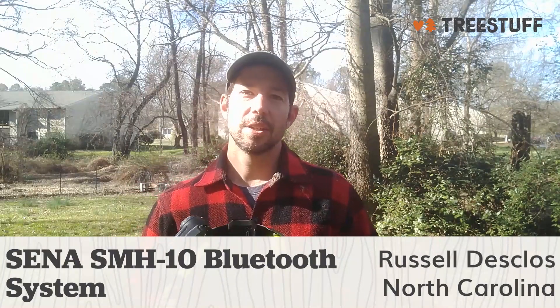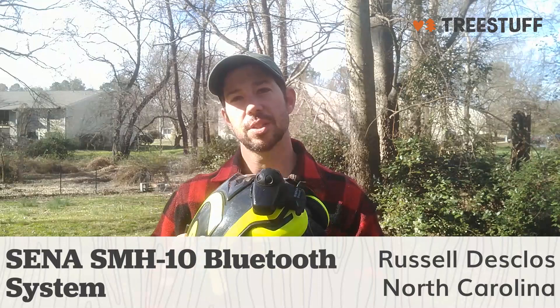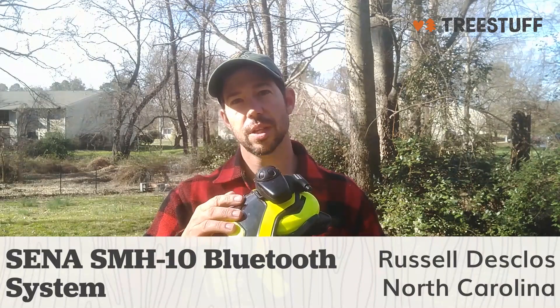Hi, I'm Russell Declos here in Carrboro, North Carolina, and I'm doing a review video of the Sena SMH-10 Bluetooth communication system for treestuff.com.